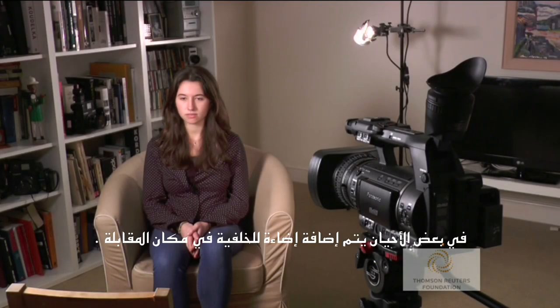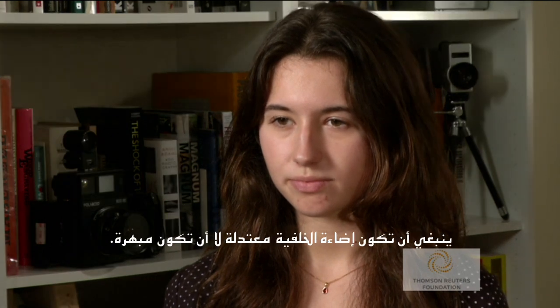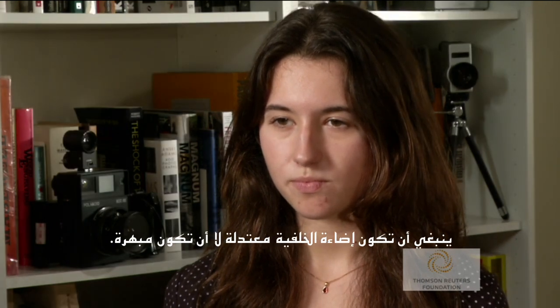Sometimes a background light or set light can be added to the interview setup. The background light enhances details of the background. It should be subtle and not too bright.